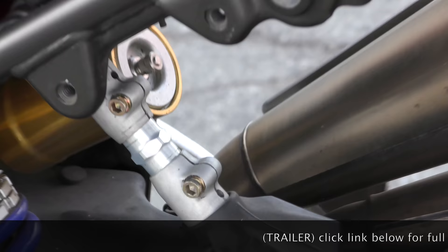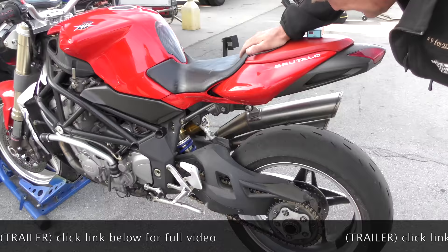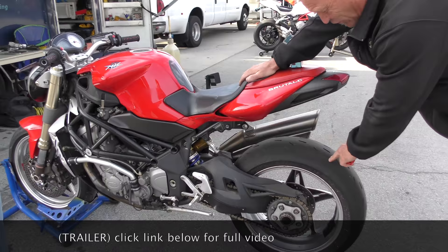Same tires? No, these are newer tires — same brand, yes. But I haven't run these yet; they're takeoffs from another bike. You've got nothing left — they're bald. Please be careful. Catch the full video at DaveMossTuning.com.